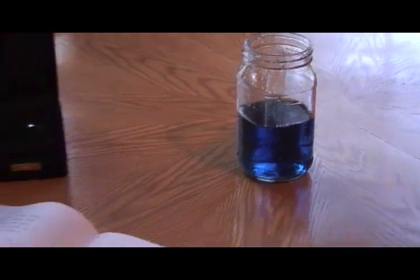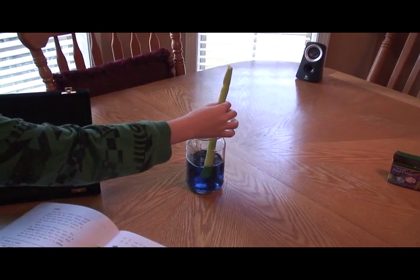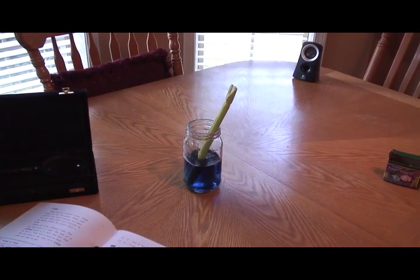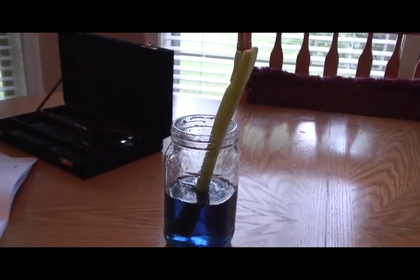What's the next step? Put the celery stem in the water. Let it set for a few hours and then look at the celery stem again.